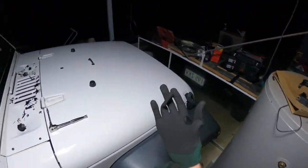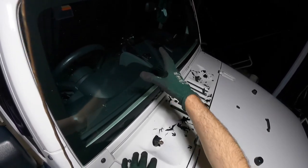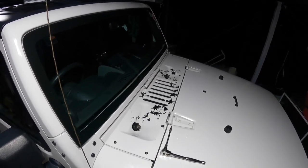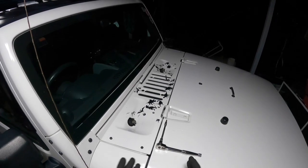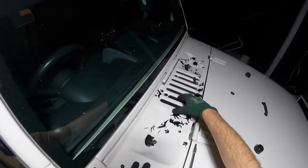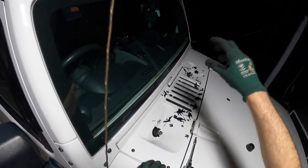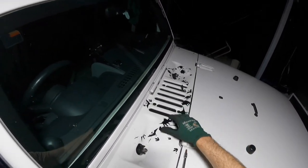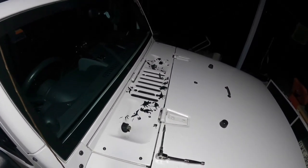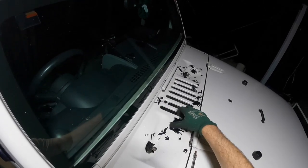Good morning guys, welcome back. Today I want to show you how to remove the cowl — the little cowl part underneath your windscreen on your Jeep JK. This might be a little different from the newer Jeeps, but the process is pretty much the same. There are a couple of reasons you might want to get under here: your windscreen wiper motor might be broken and need replacing, you might need access to one of the vents, you might find some rust, or you need to run wires for lighting. Whatever the reason, I'm going to show you how to remove this cowl part.